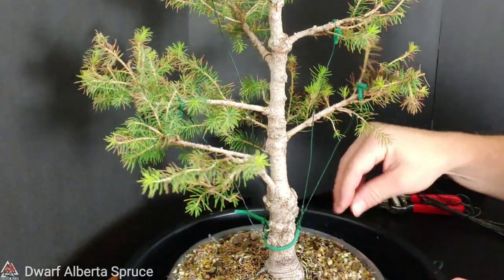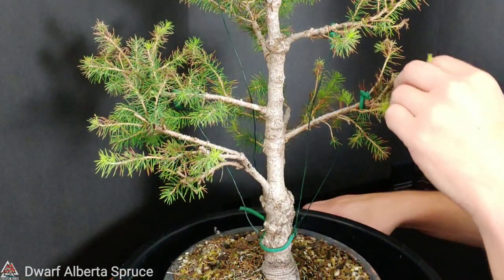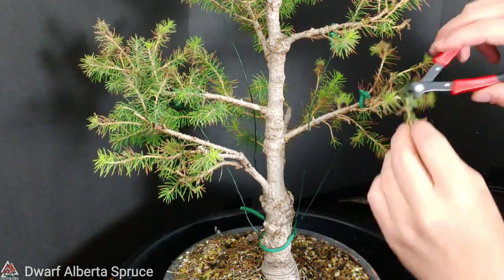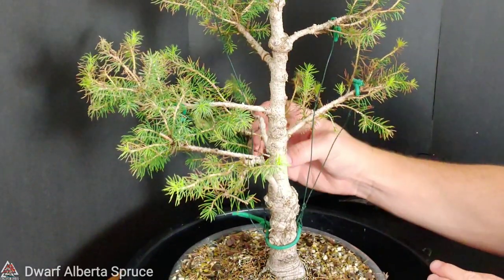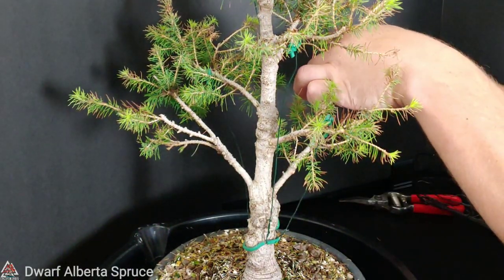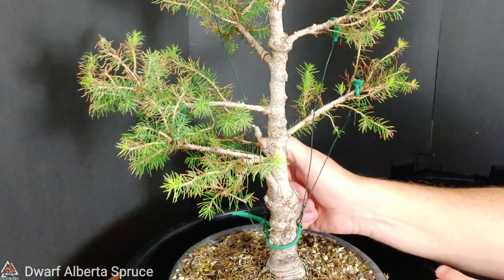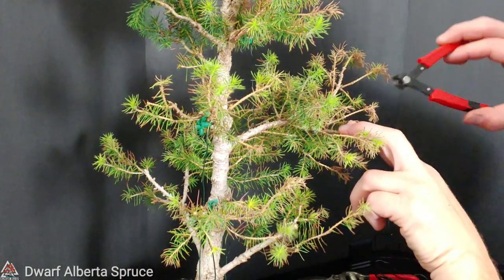Got a lot of scraggly branches, which is not terrible. My overall vision for this tree is that overall old weathered tree in the forest that's been around for a thousand years - at least for now, that's what I've got in my mind. I don't know if I can live with how this one is going. After everything I said about leaving it to fill that dead spot, as I'm looking at it, it's just going the wrong direction. I'm going to take off part of it. Slightly less awkward now - still awkward, but slightly less awkward.